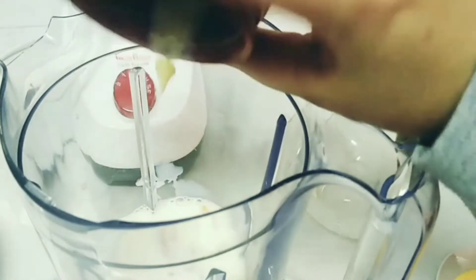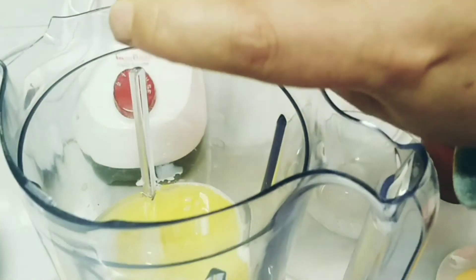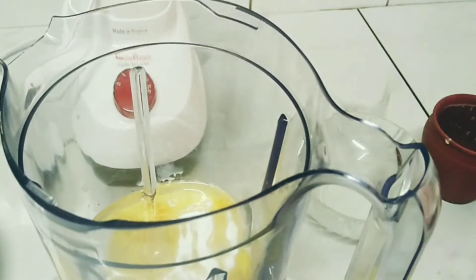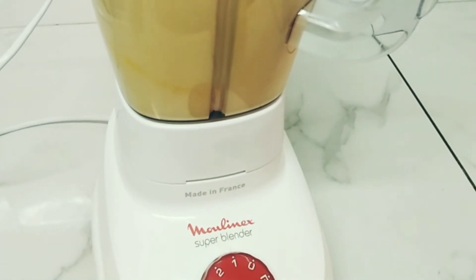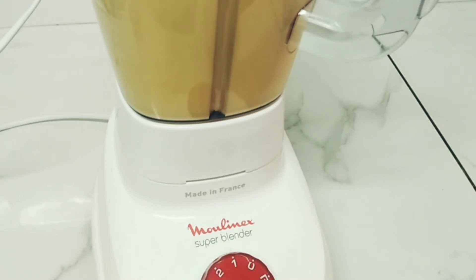After I mix them, I will tell you what to do with the other ingredients. And while you follow the video, if you have any difficulty, you can write it in the comments and I will answer you. After adding all the ingredients, I will start to mix them.